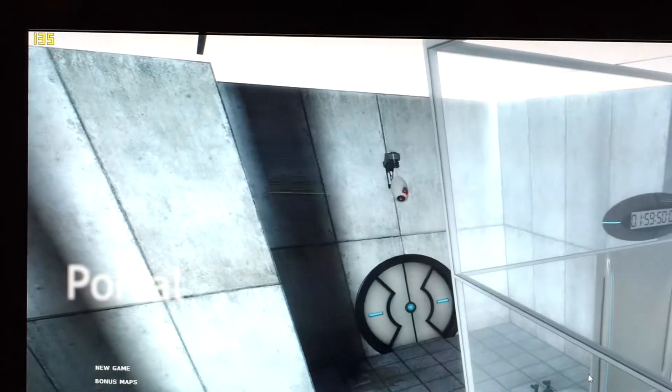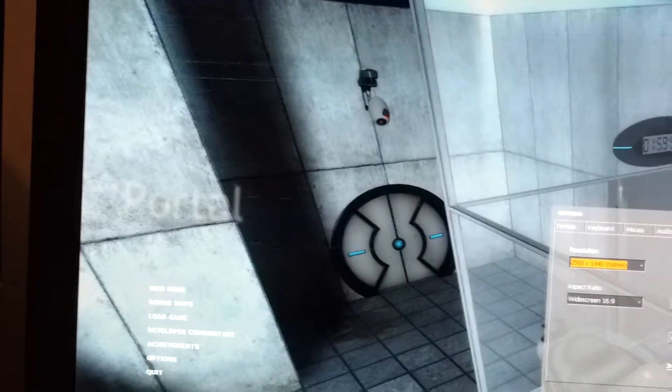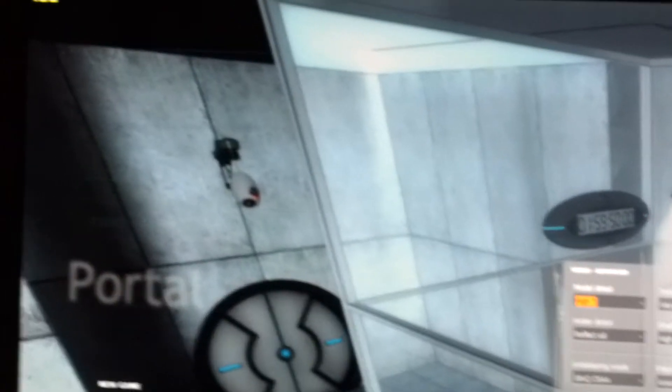So we have FRAPS there in the top left corner — 135. You see a bunch of lines still, and you see the display flickering. But you see video — advanced — vertical sync enabled. 135.